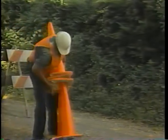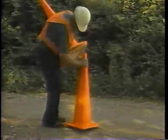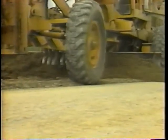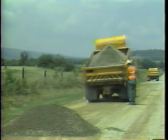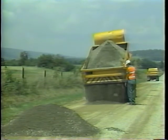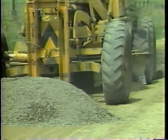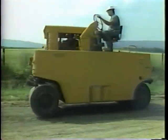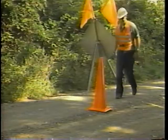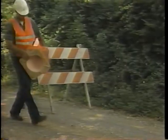Before covering each step in detail, here are the six basic steps for re-graveling. Step one: place the traffic control devices. Step two: reshape and compact the subgrade. Step three: load, haul, and place the granular material. Step four: spread the granular material. Step five: compact the granular material. Step six: remove the traffic control devices. We will cover each step in detail.